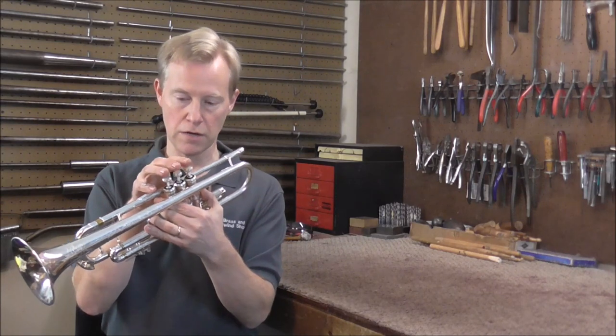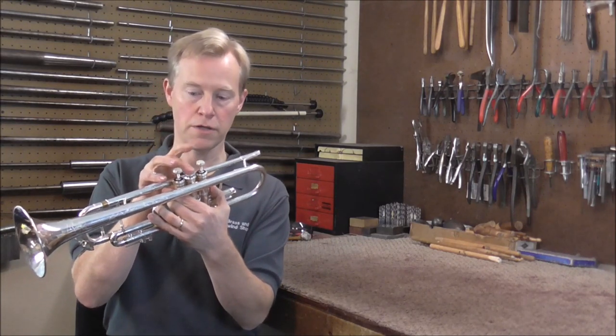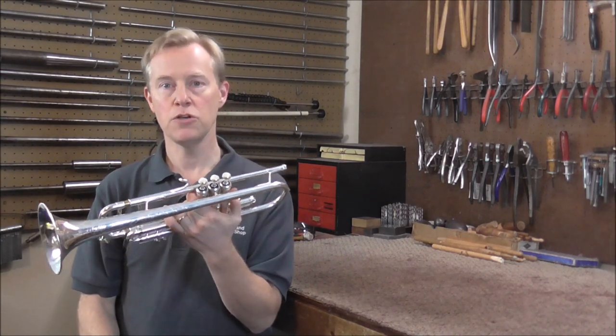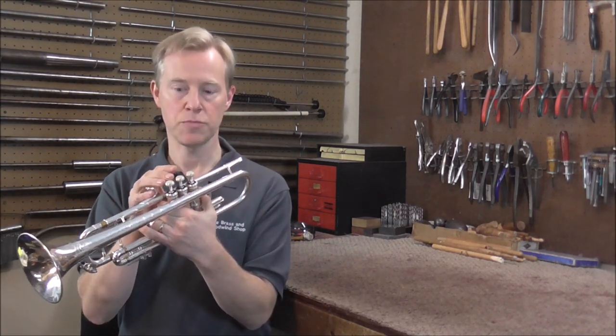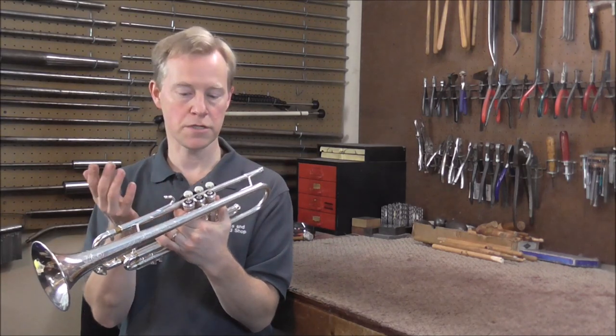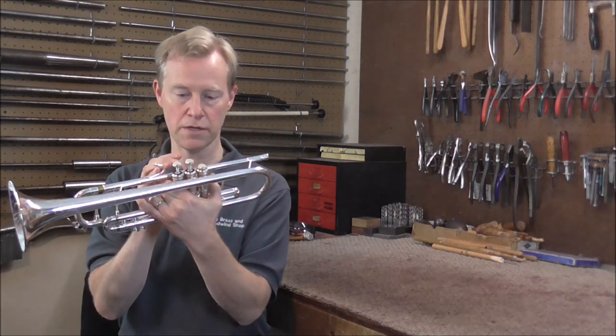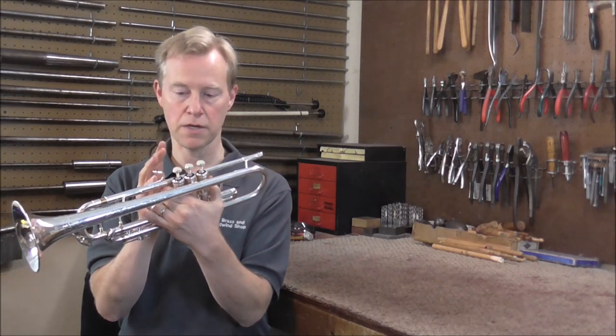When you push the valves down, if you go straight up and down, they work well. The problem is that when you play a trumpet, you usually do not push the valves straight up and down. A lot of times you push them off to the side a little bit — it's just something you do without even thinking about. If I push this off to the side, it sticks and then it pops back up.